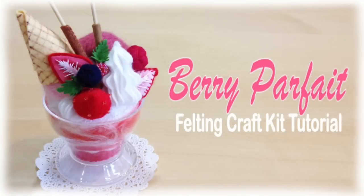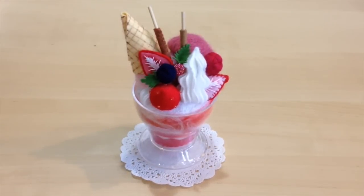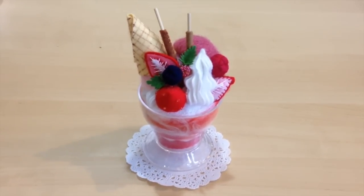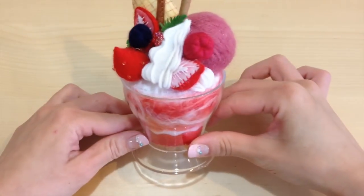Hi my little cupcakes! It's Mio and today I'm going to show you how to make this berry parfait. This parfait was actually created from a felting kit I bought off of Etsy earlier this summer. It's taken me a while, but I finally put it together and this is what my final product looks like.